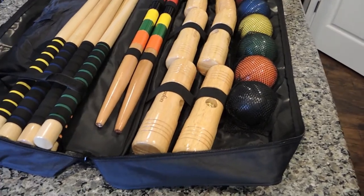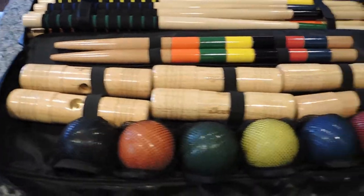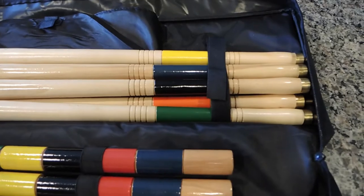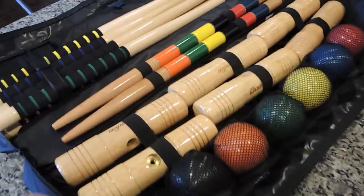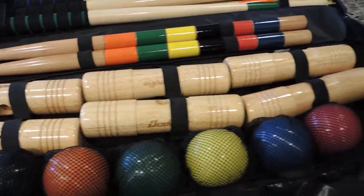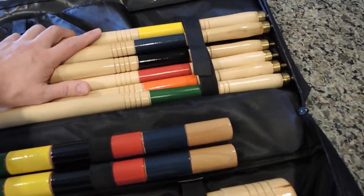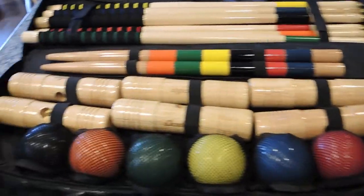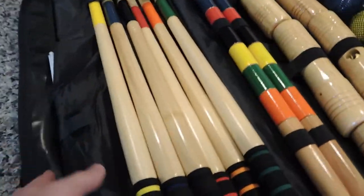I just wanted to take a second to share this — I put everything in the bag the way it's supposed to be and I'm impressed. This is how you store the thing, and it is what you'd expect, but this isn't what you always get. You typically get a setup where everything's just jammed in there and nothing fits nicely. The wickets fit right in here — I'm happy with that.